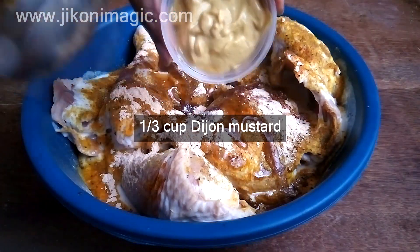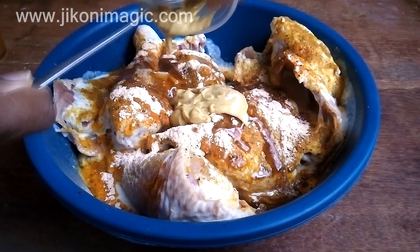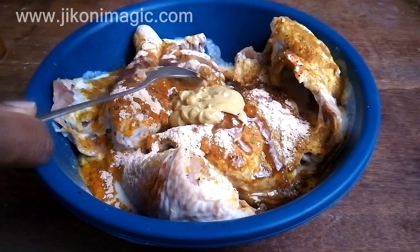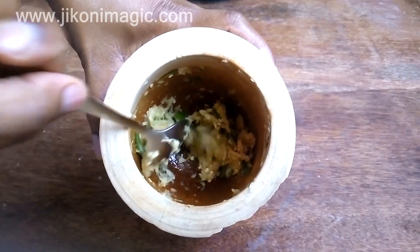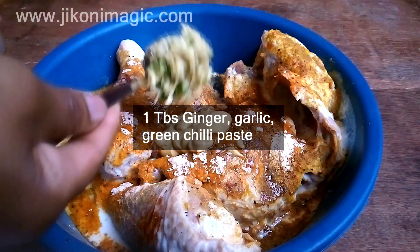A third cup of Dijon mustard, which you can find in most major supermarkets — they usually do stock it. You could also use yellow mustard if that's what you have. Here I've got a mixture of ginger, garlic, and green chilies which I had freshly pounded, and I took one tablespoon of it and added it to the chicken.